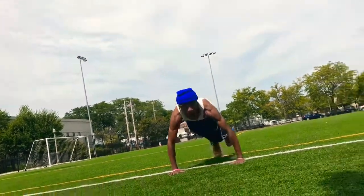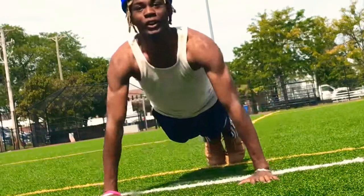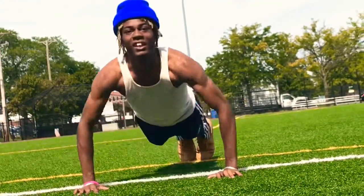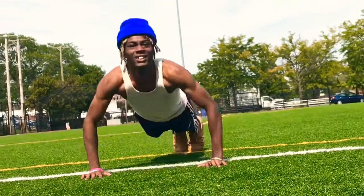Push-ups. Here we go. 1, 2, 3, 4, 5, 6, 7, 8, 9, 10.